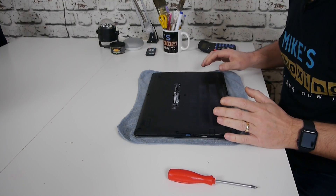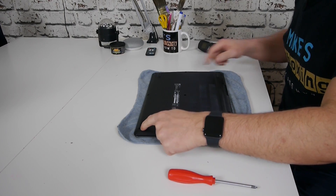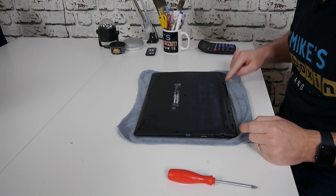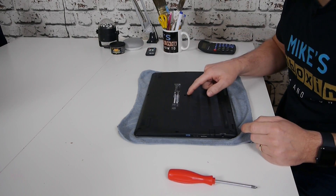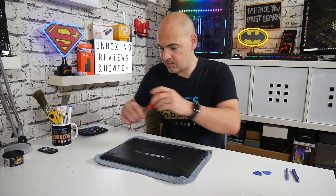What you'll find first of all is there are 10 screws which hold on this entire back plate — there are 10 in total. Using your cross-headed screwdriver, ideally one with a magnetic tip to make it a little bit easier, go ahead and take out all the locating screws.